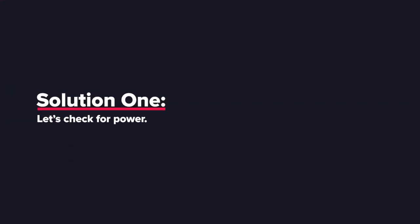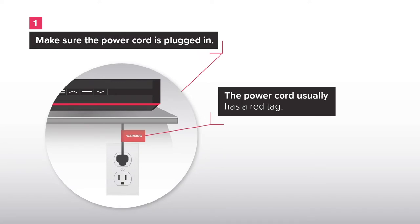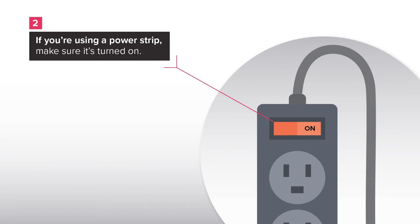Solution 1: Let's check for power. Make sure that the power cord is plugged in. The power cord usually has a red tag. Ensure it is tightly connected to the back of the receiver. If you're using a power strip, make sure it's turned on.